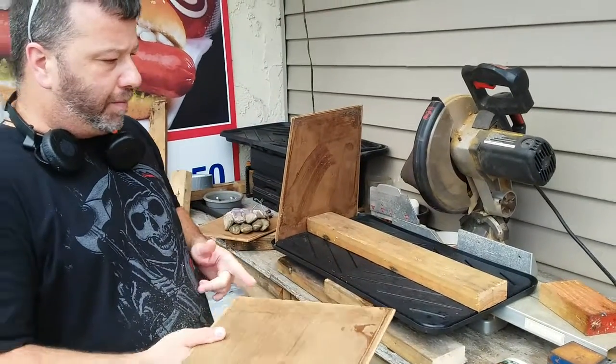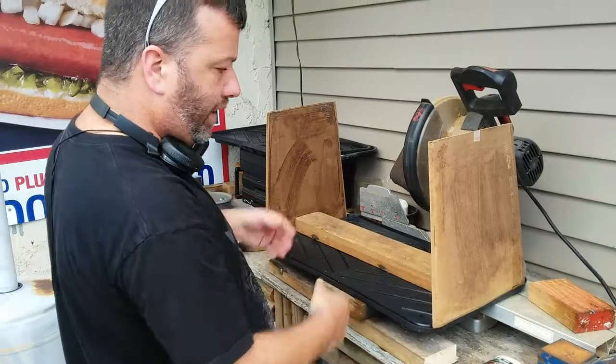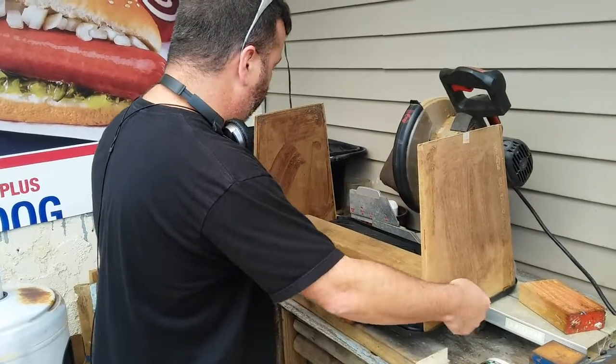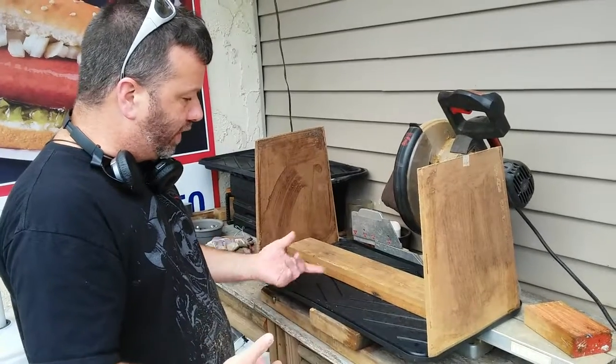I'm gonna go get some tools out. Got my big saw — that's always fun. Got my safety glasses here; always need safety glasses when you're working. Just kidding kids, you always want your safety glasses on. Okay, I'll be back.